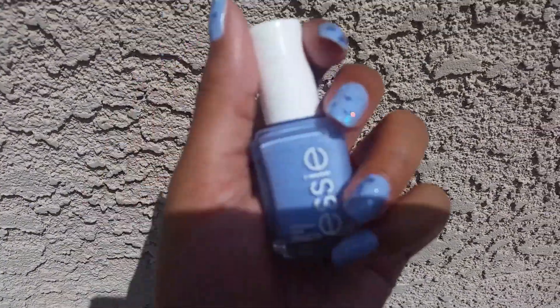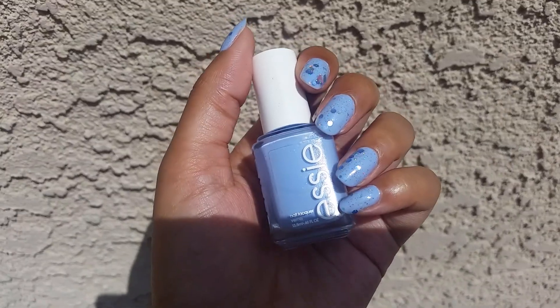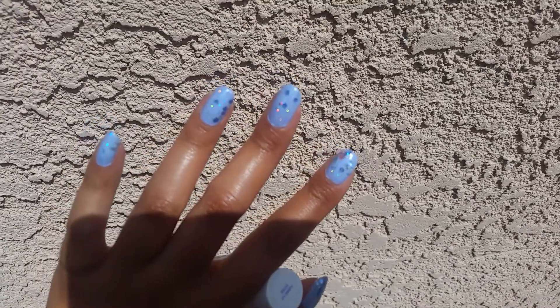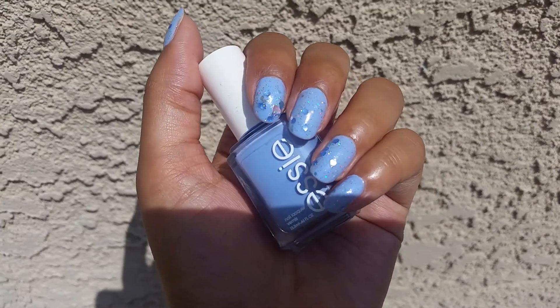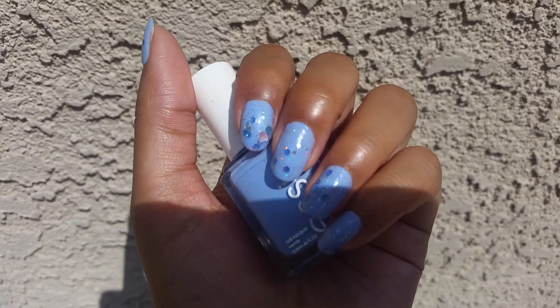All over my nails, I am wearing Essie's Bikini Sotini. This is one of my favorite blues ever — I just think it's absolutely stunning. I did have to do two coats for this. It's kind of streaky and patchy. It's definitely gotten a lot better with time. When I first got this bottle, it took about three coats to be fully opaque, but now it's opaque in two, which is really exciting.